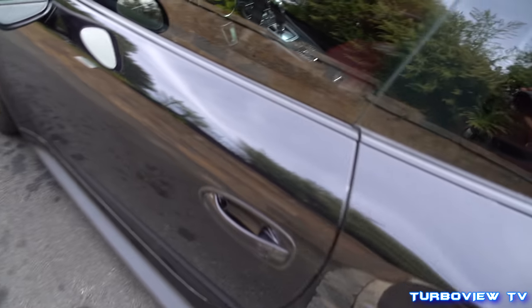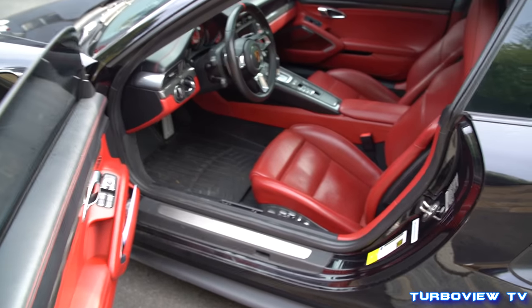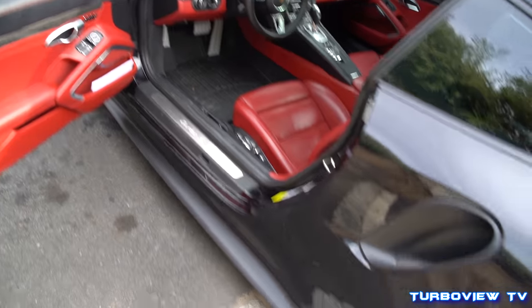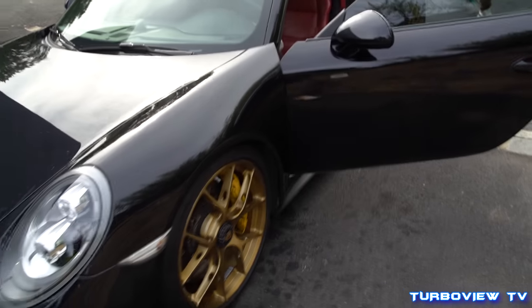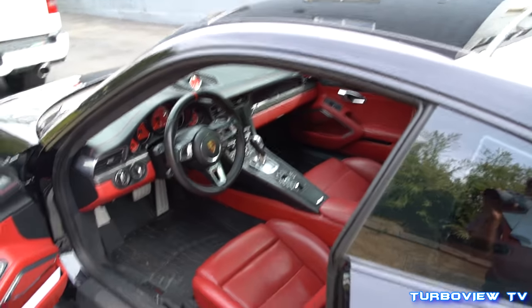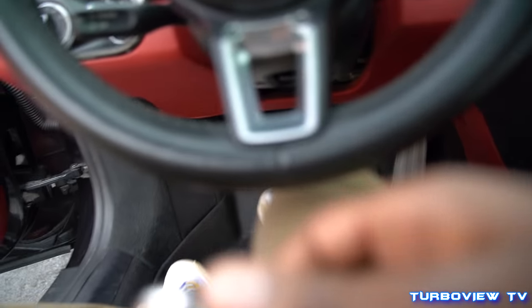Alright man, let's go over here, let's open it up, let's go inside. Oh, the red interior too! Man, I'm telling you this car is crazy. My boy gave me the keys, he said check it out, go for a drive — so that's exactly what we're gonna do today. I've driven plenty of Porsches but this one is making 1200 horsepower, so let's get in, start it up, and see what it's like.